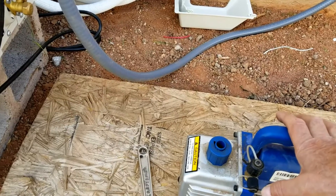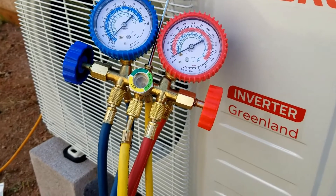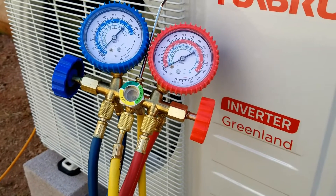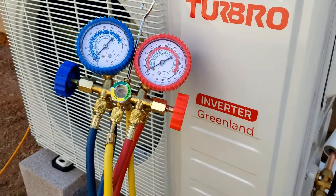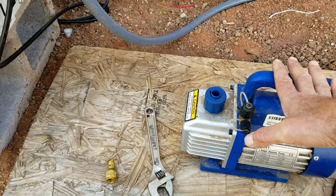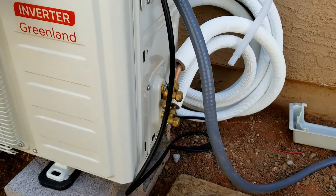A lot of people nowadays use micron gauges and they work good, but they're not needed. Old analog gauges have been used for many years and are still widely used. If you do have a micron gauge, use it — there's nothing wrong with those. But in this video I'm going to be using these analog HVAC gauges, and we're going to set this whole unit inside of a vacuum with this vacuum pump.